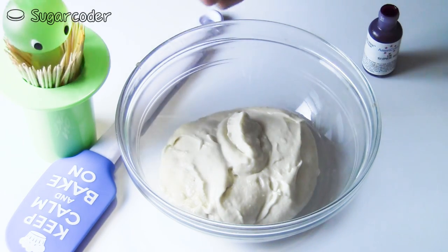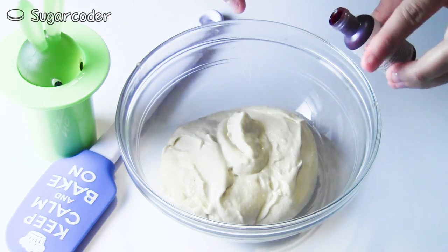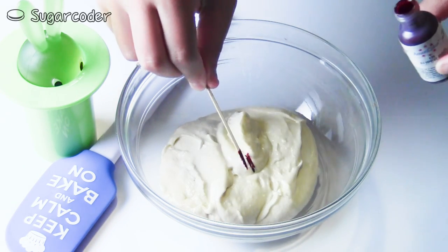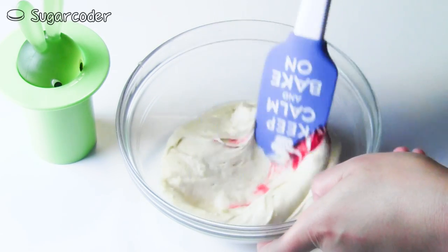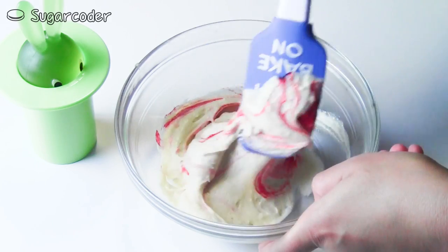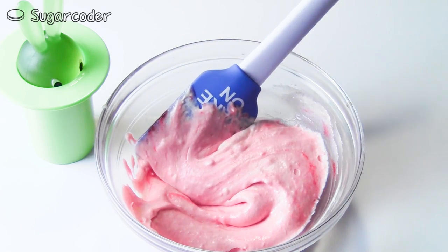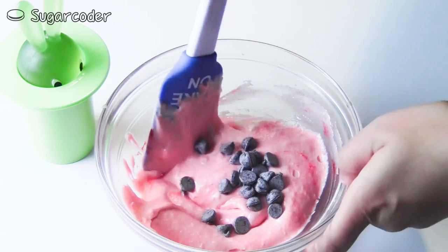To decorate watermelon cupcakes, use red gel food coloring and add a little bit into your cupcake batter. Then use a spatula and mix it well. Add some chocolate chips and continue mixing.